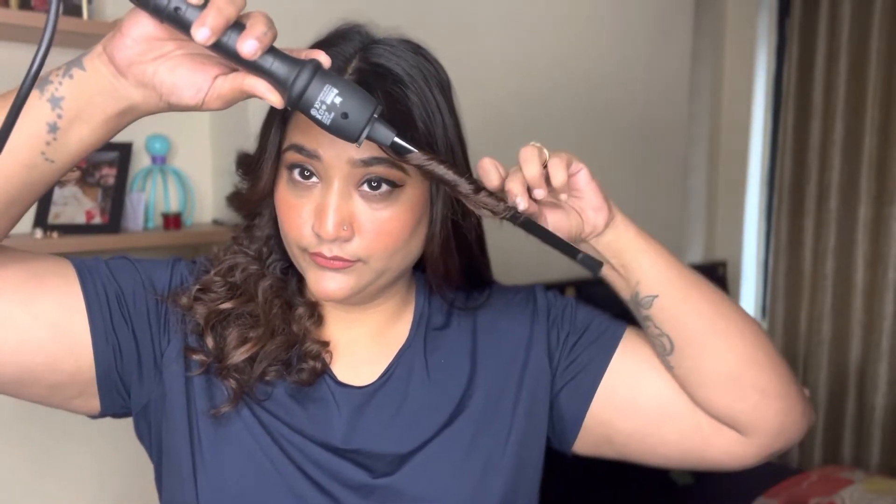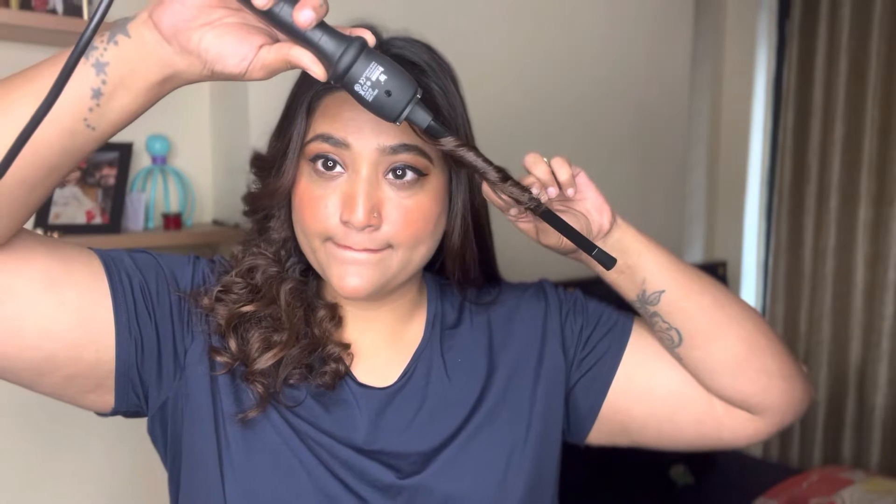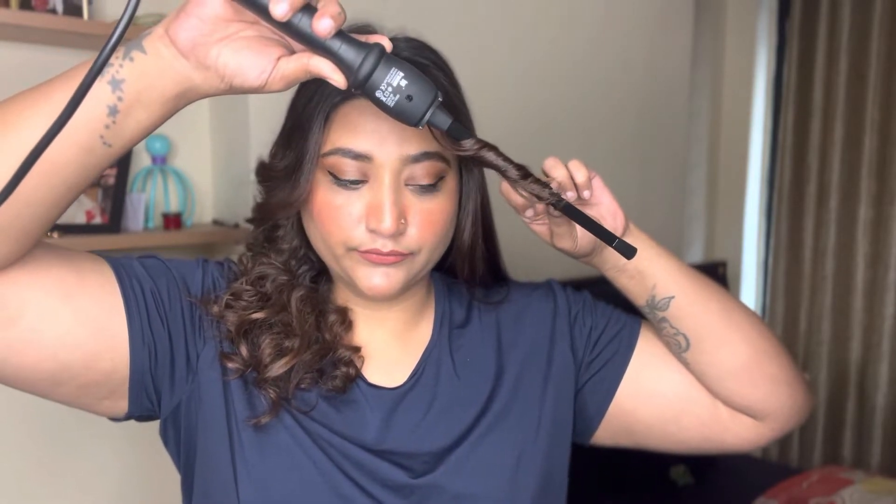At 180 degrees the curls will stay. Just hold for 10 to 15 seconds and then see the magic — you can see how beautifully curled they have become. Obviously these are very tight curls; I'm going to show at the end how you can achieve the final look.